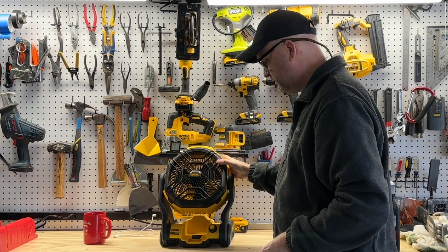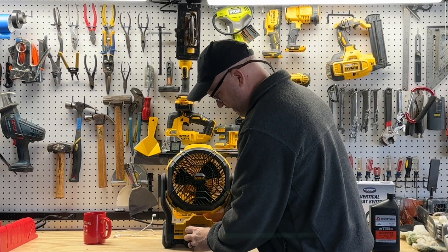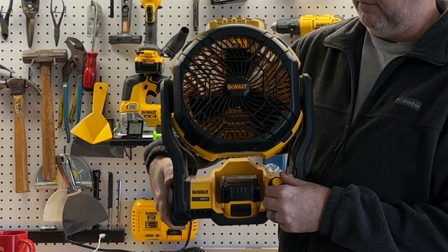It's a really powerful fan — this thing will run all day. We'll throw a 4 amp hour battery in here; you can put any size battery. It has a nice variable speed knob on here, so the more you turn it, the faster it goes.